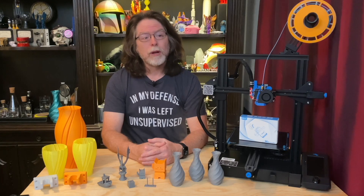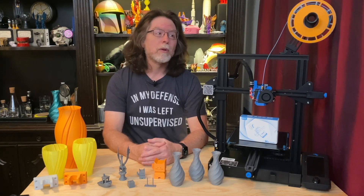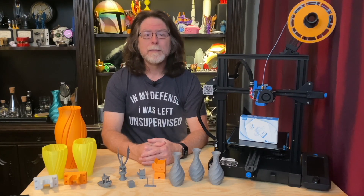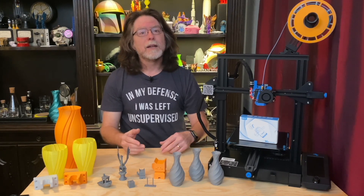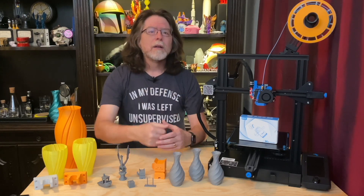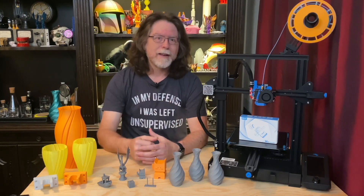That position doesn't work well for a direct drive extruder — direct drives tend to work best with the spool holder at the top of the printer. By using a reverse Bowden setup, the filament input for the extruder is moved to wherever the open end of that tube is. So I could design a clip for the open end of the tube and mount it right over where the original extruder motor was, and keep the spool holder at the left front where I like it.